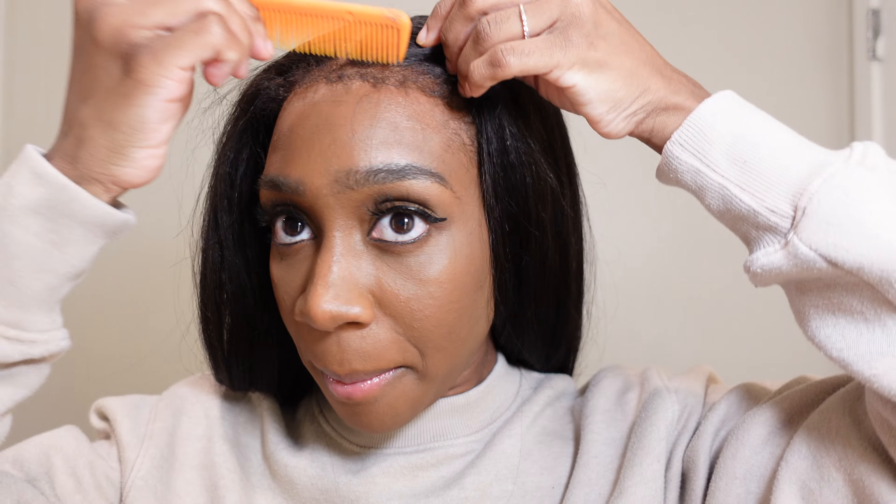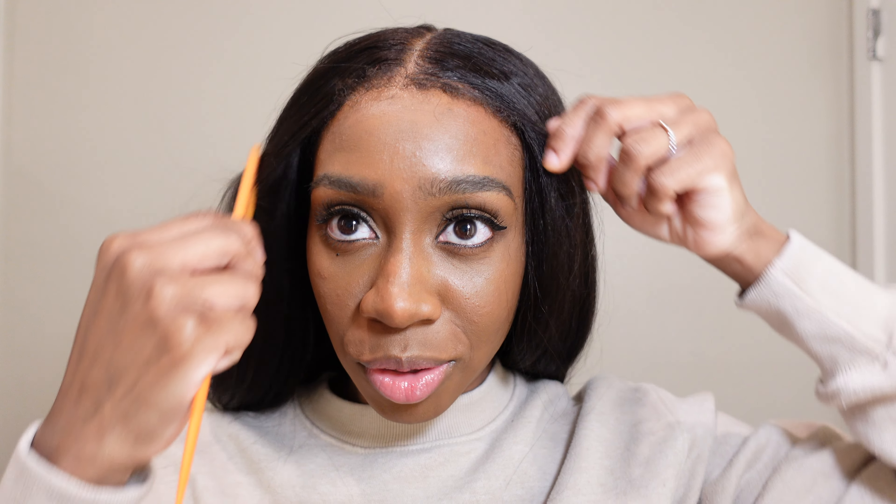It didn't hold much curl, but look at the body that the blow dryer gave — that's really what I was trying to achieve. I took off the band and now I'm just combing out the edges because they were matted onto the lace. With the kinky edges, you can add a little bit of gel to them — I kind of like it as is.